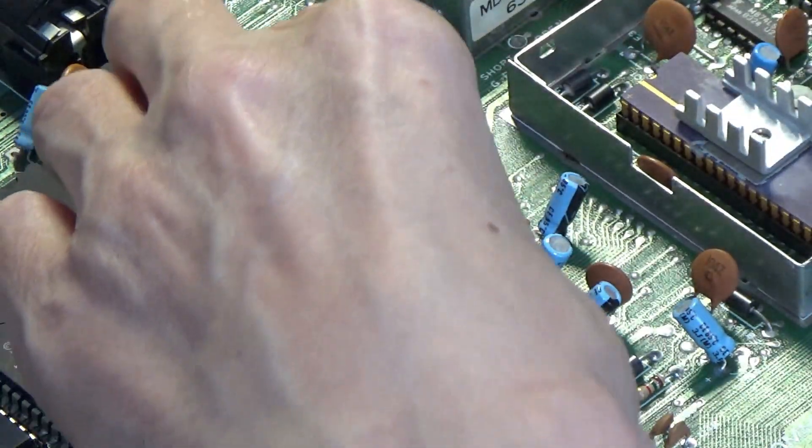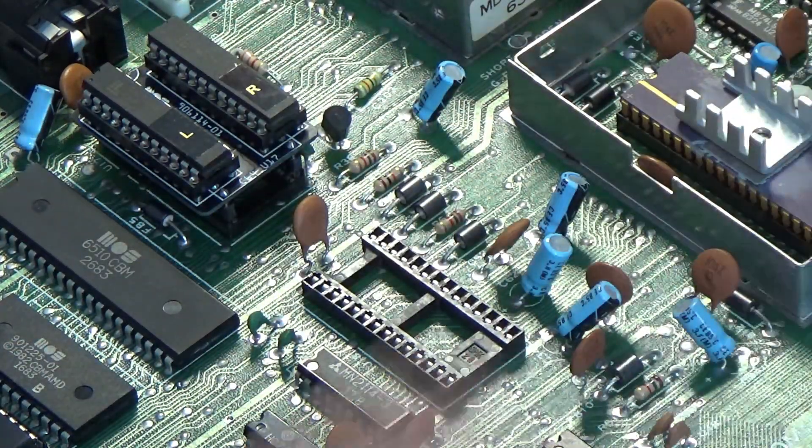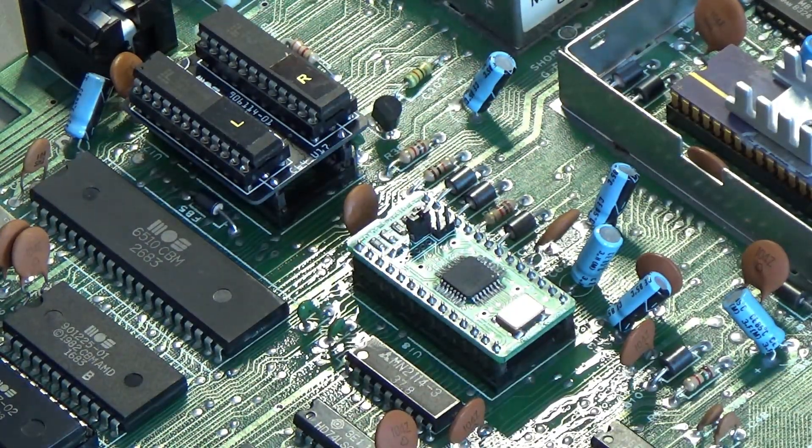Oh that is popping out of the socket. It's weird, it's going in and then just popping out. Oh, there we go.